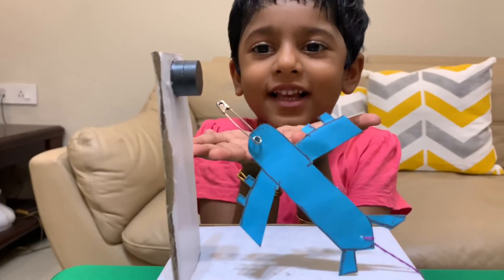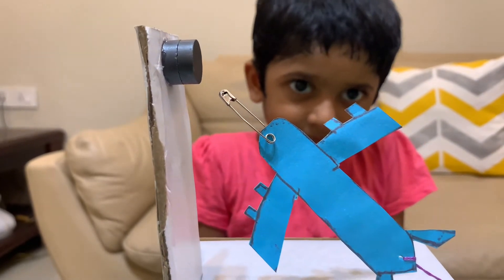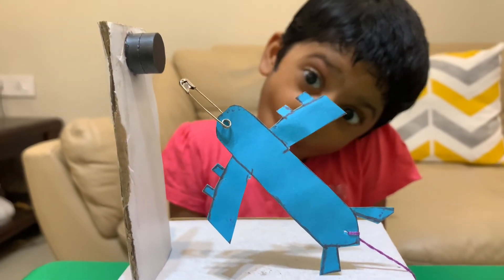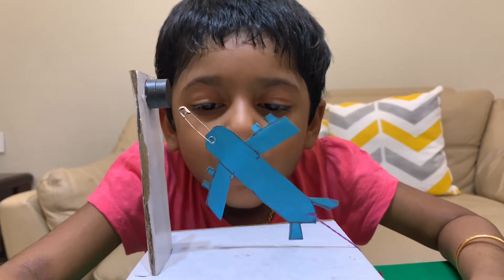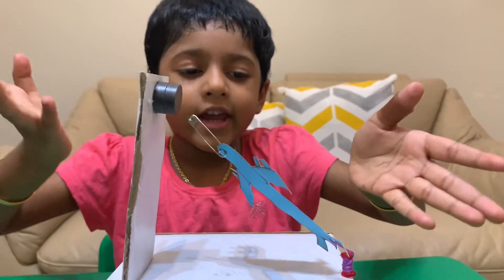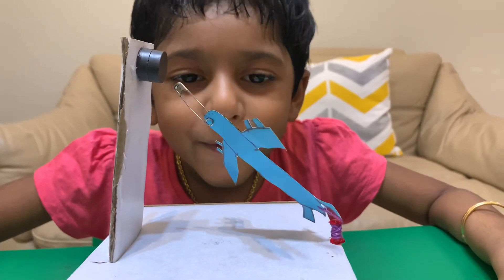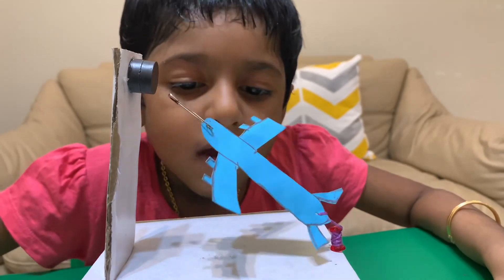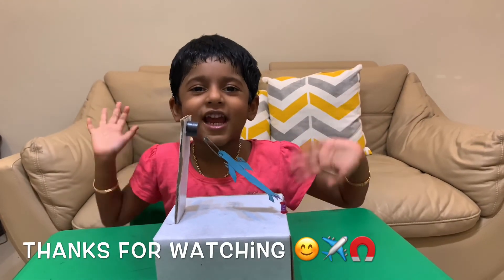Like this. See, our airplane is ready! Thank you for watching. Bye!